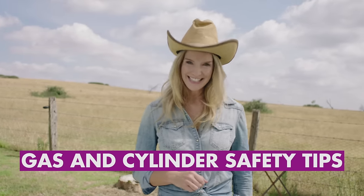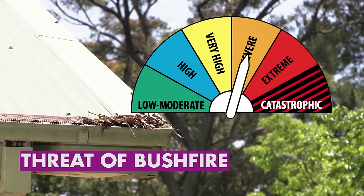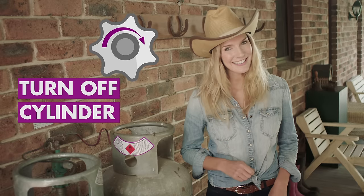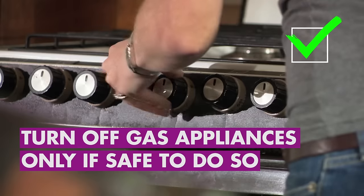With the bushfire season upon us, it's time to brush up on gas and cylinder safety. If you're going away or bushfires are a possibility in your area, simply turn off at the cylinder. Clear anything that could attract a spark. Turn off your gas appliances only if it's safe to do so.